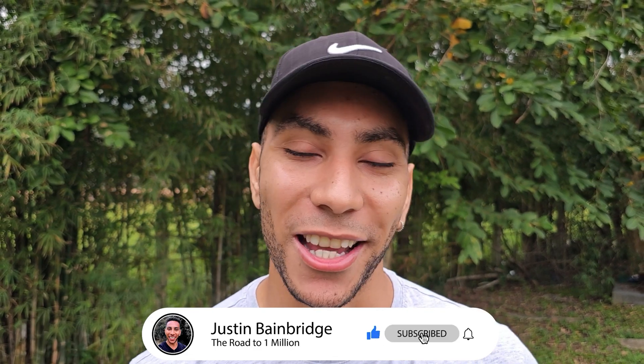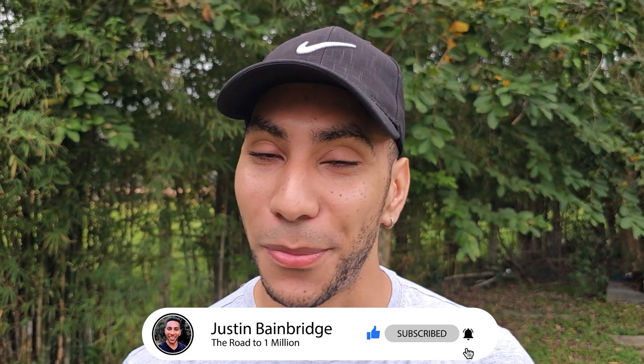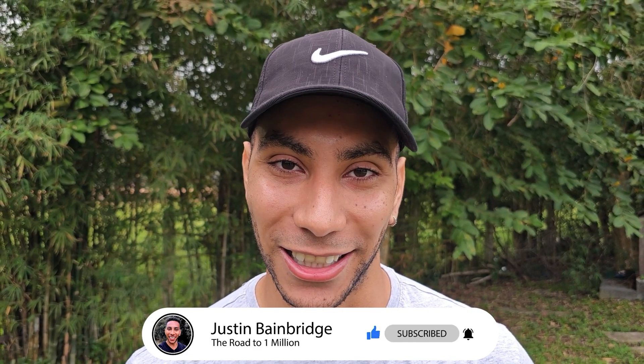You should go and check out this video next. Thank you so much for watching, have an amazing day, and I will see you in the next one. Bye bye.